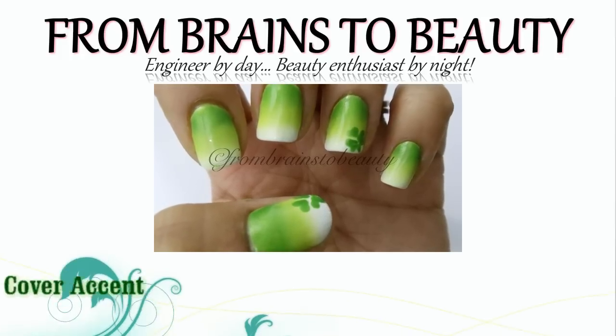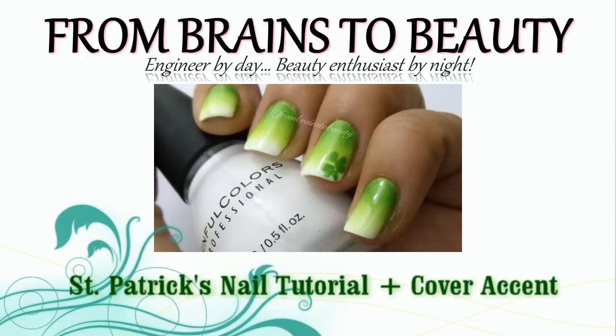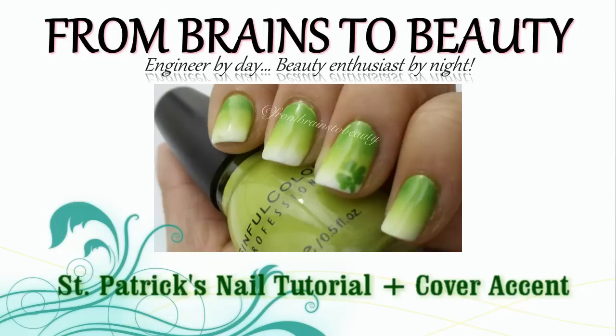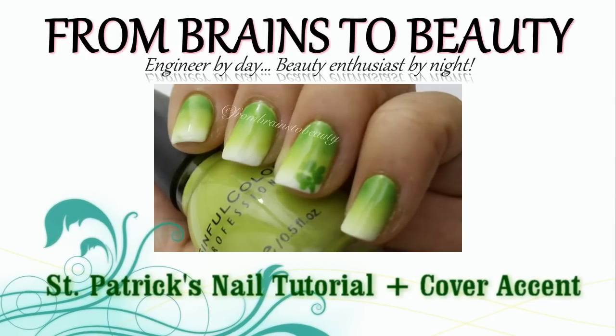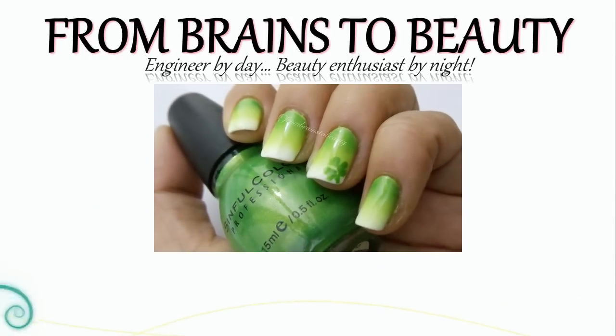Hey guys, it's Erika from Brains2Beauty and today I'm here to share with you this super easy St. Patrick's Day gradient nail design. I had to throw in a little clover as an extra, but of course you don't have to do that. If you're interested in how I achieve this green gradient, please keep watching.